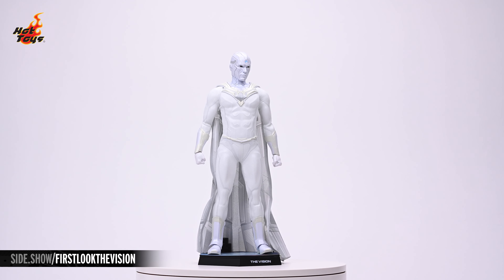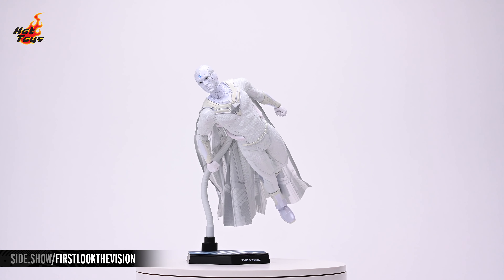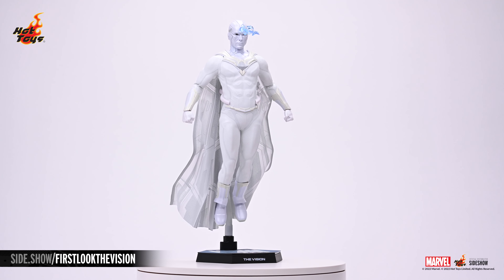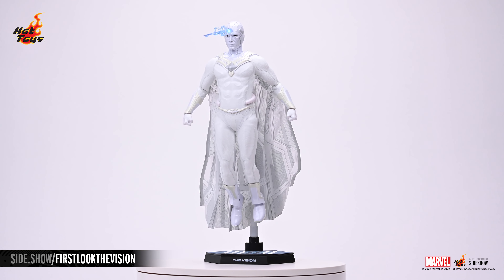This has been Sideshow's First Look at the Vision 6 Scale figure by Hot Toys from WandaVision. Be sure to check out Unsealed and Revealed, How To Be A Poser, and Strike A Pose for even more poseable figure content from Sideshow. If you'd like more information about this figure, follow the link below. And, as always, don't forget to let your geek side show.